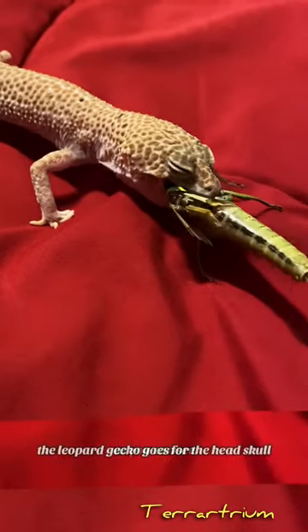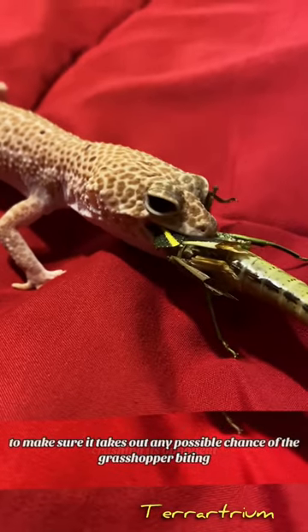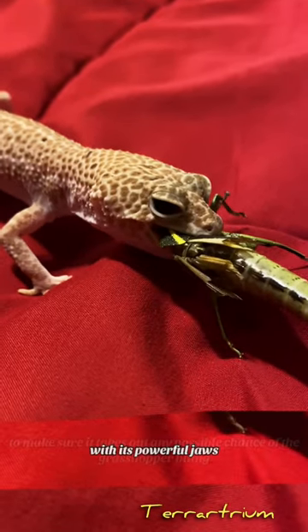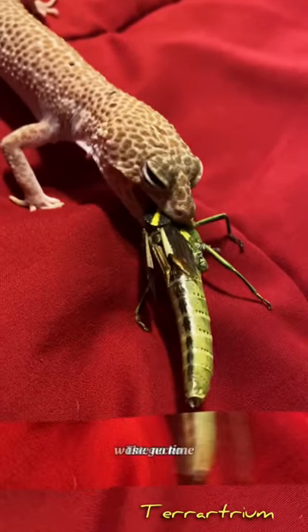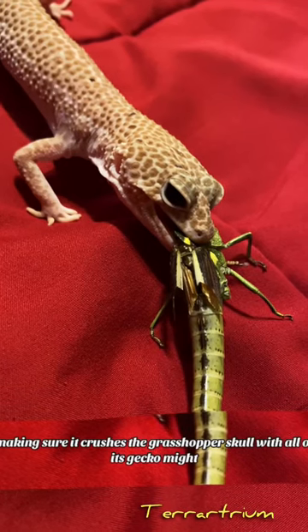As you can see, the leopard gecko goes for the head, skull crushing its opponent to make sure it takes out any possible chance of the grasshopper biting with its powerful jaws. The leopard gecko wastes no time making sure it crushes the grasshopper's skull with all of its gecko might.